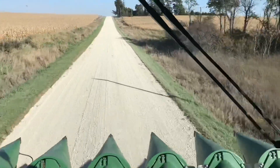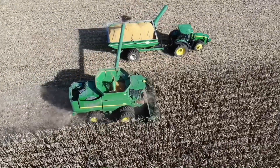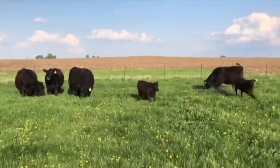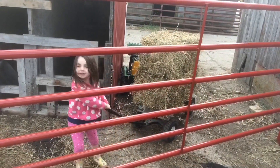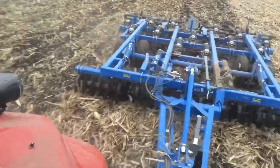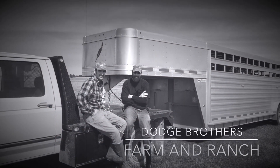We're gonna plant corn - are you ready? Hey there, thanks for turning down my road. If this is your first time here, my name is Carl. My little brother and I both work for local farmers full-time, but we also farm together with our cattle herd and our hay operation. Everybody's involved from the smallest to the biggest. If you don't have the joy of farming yourself, I'd love to help you experience it through this channel. This is Dodge Brothers Farm and Ranch.